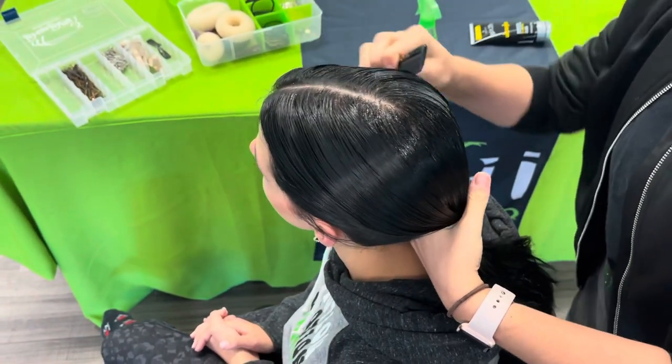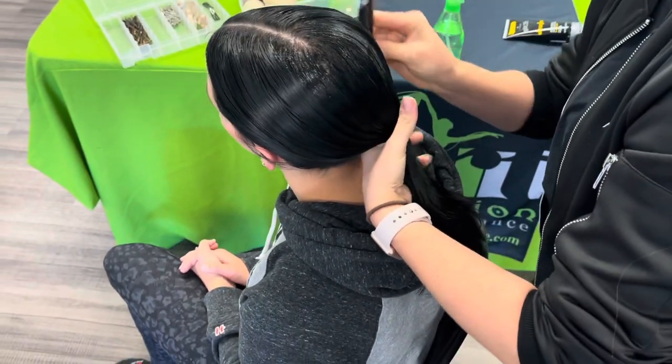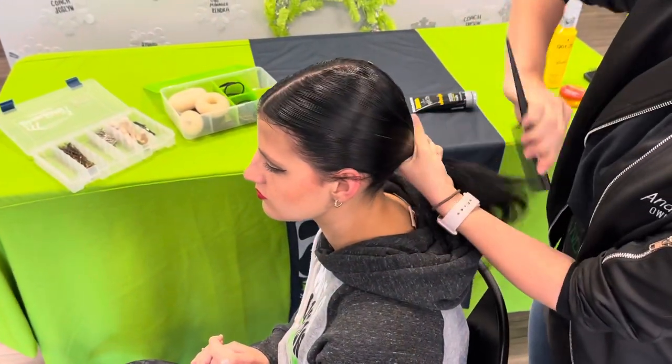Now remember, you'll do this exact same thing if your dancer has too short of hair to put it in a low pony. You'll do a half up and half down, but it will still give the same effect.